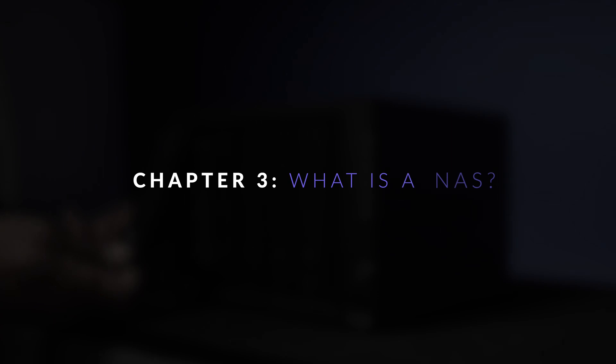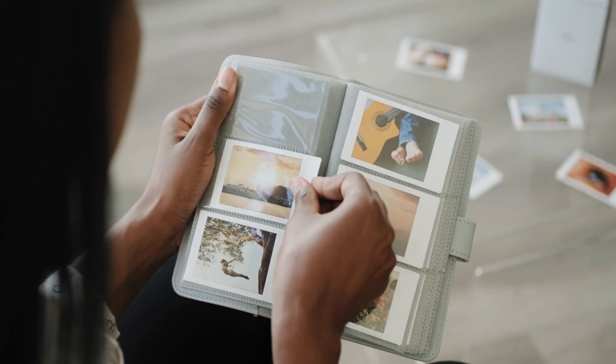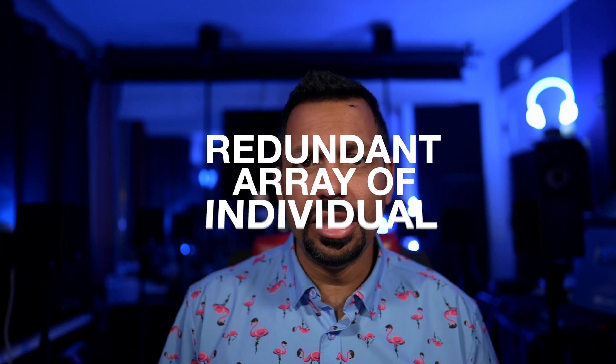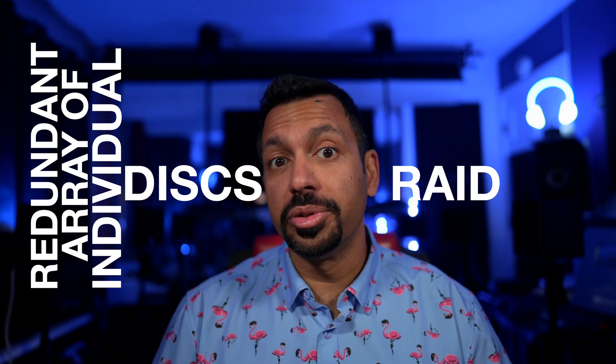So what is a NAS? Basically, it's a little computer with a bunch of hard drive bays. The NAS sits on your network and can be accessed by all your computers and other devices in your home. You can store pictures, movies, music, along with all kinds of other computer files. You can also create users and give them specific permissions depending on how much you want them to access. All the hard drives in your mini computer come together to make what's called a RAID, or a Redundant Array of Individual Discs.